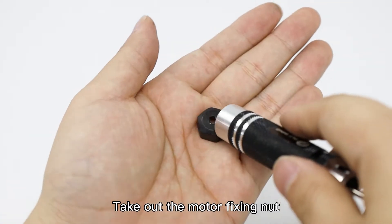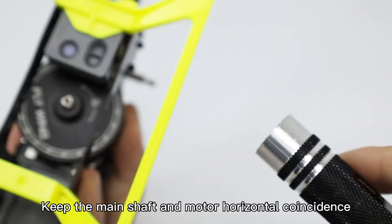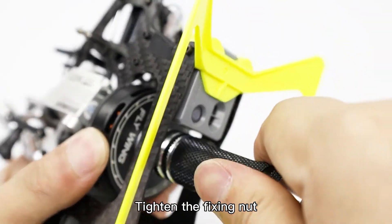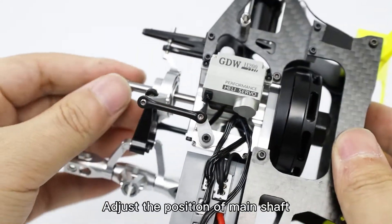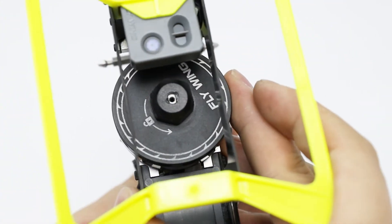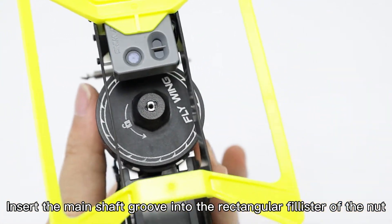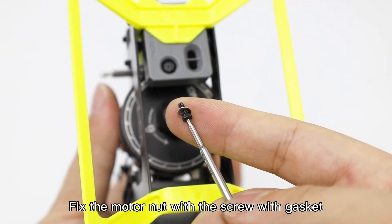Take out the motor fixing nut. Keep the main shaft and motor in horizontal coincidence. Tighten the fixing nut. Insert the main shaft groove into the rectangular filter of the nut. Fix the motor nut with the screw with gasket.